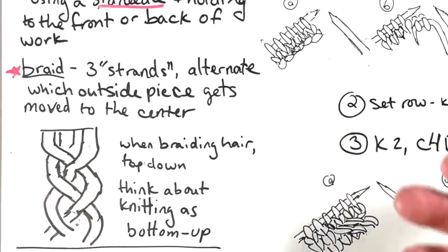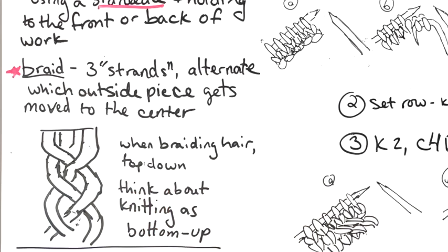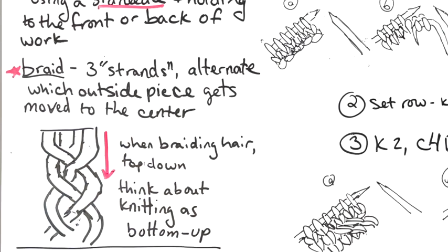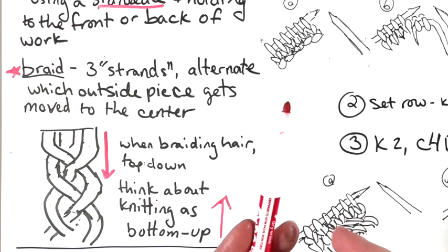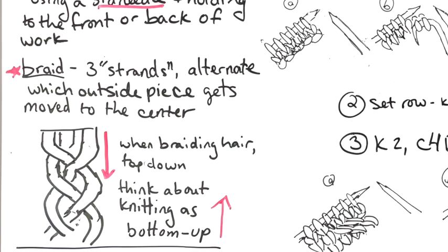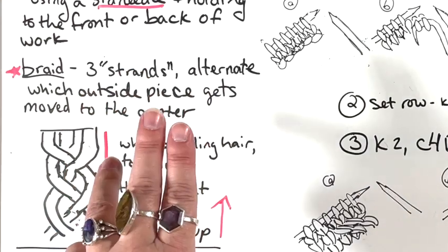Here's the difference with knitting — it's kind of flipping it on its head. If you think about braiding hair, you're going top-down. But in knitting, we have stitches and we're building fabric upward; knitting goes bottom-up. The idea is still that we are taking the outside piece and moving it in, and the outside piece and moving it in. Think about it in groups of three, and two things are switching places at a time.